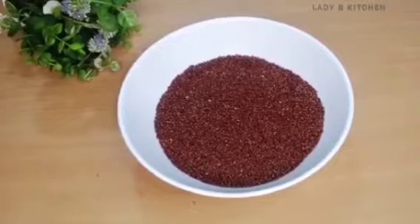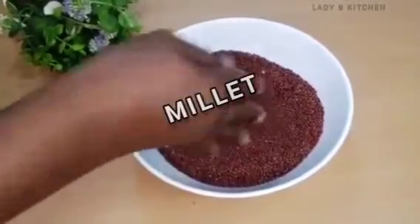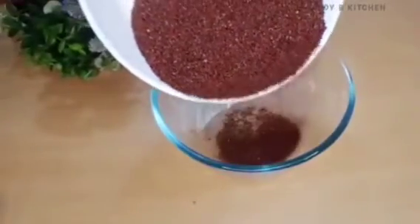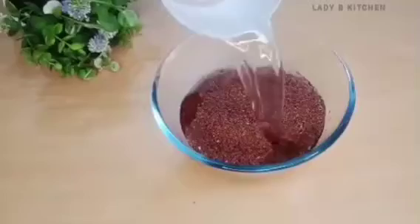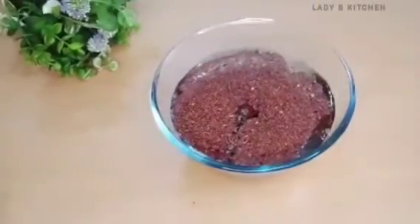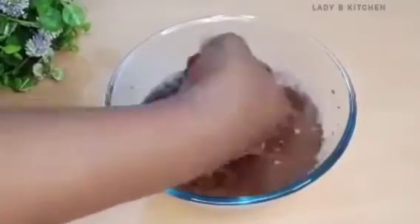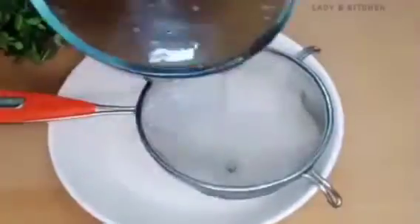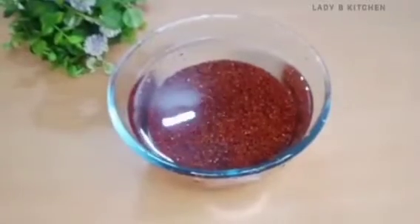For the second puree, we are going to be needing millet. Millet is not the only ingredient for this recipe — other ingredients will be introduced as we go. First, I will wash the millet with clean water. If you can't find red millet, buy normal millet. Millet is good for babies even if it's not red millet — just go to the shop and ask for millet.